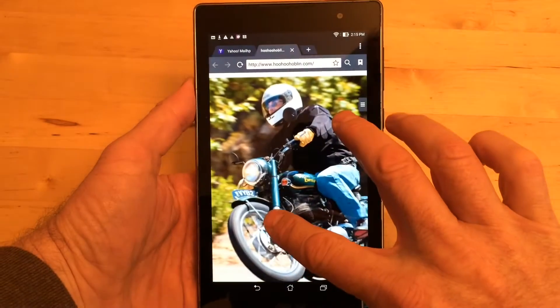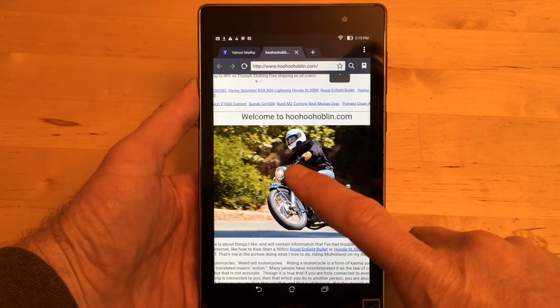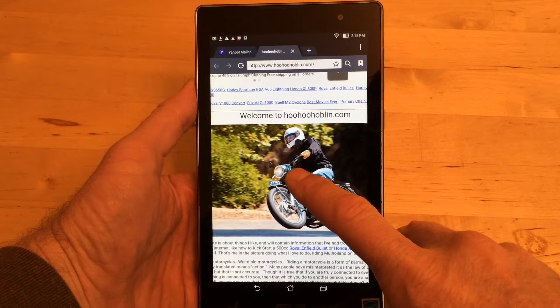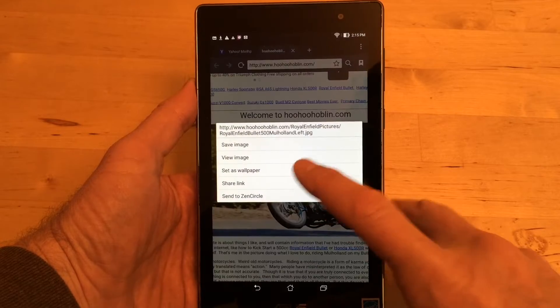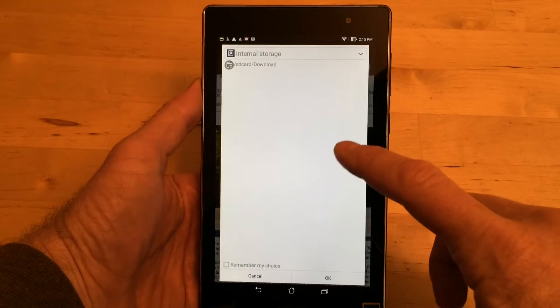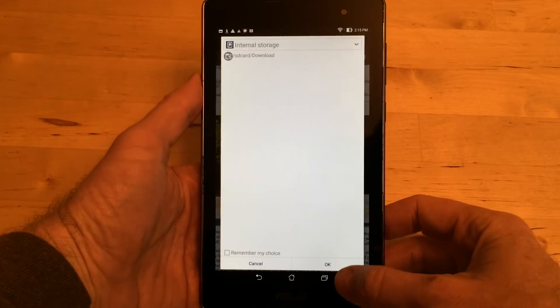Now if you wanted to save a picture — like this extremely cool guy riding this extremely cool motorcycle — and save the actual picture rather than take a screenshot of it, you just hold your finger on it and then hit 'Save Image.' I tapped it, then tapped and held it, and it asks where I want to save it.